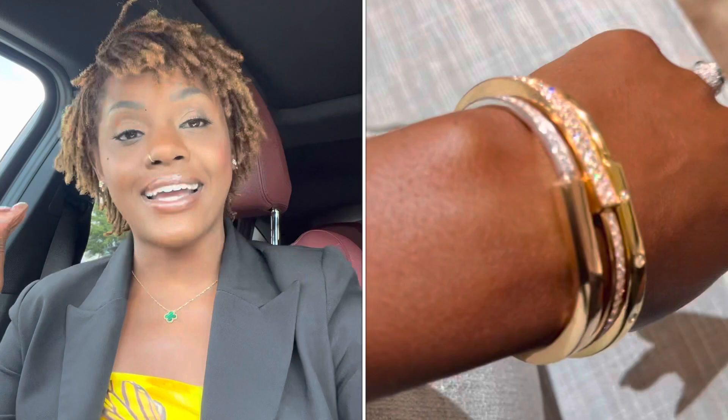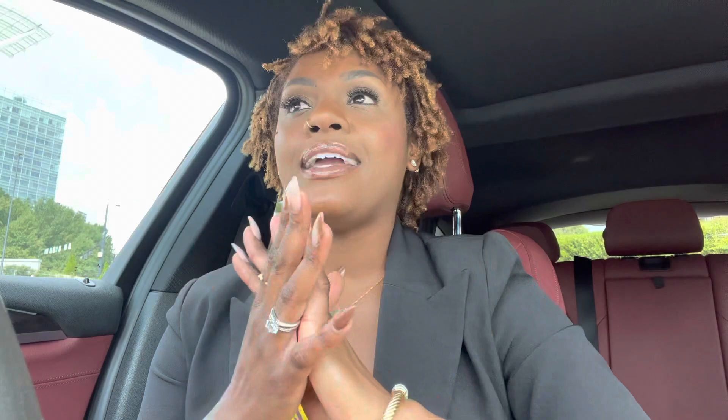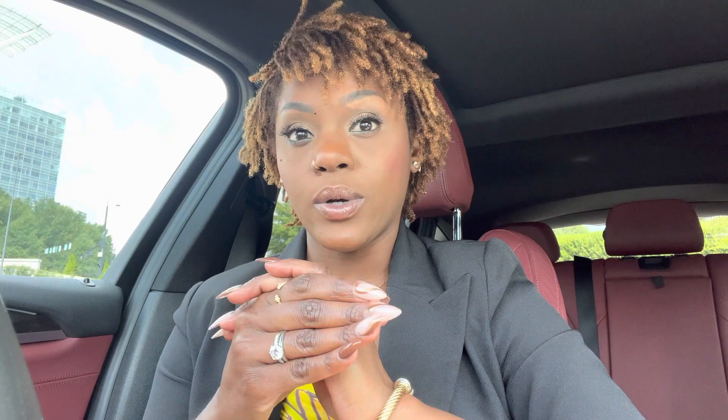Alright guys, how fun was that? That was a super cool experience. I'm glad we got to check out the Tiffany Lock collection and see all those beautiful lock bracelets. I got to try on the white gold, the rose gold, the yellow gold — with diamonds and without diamonds. You probably know that this collection was designed so that anyone can wear it, both men and women, and I think it's really good.